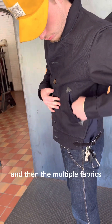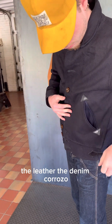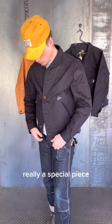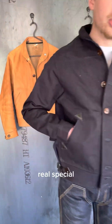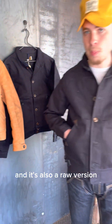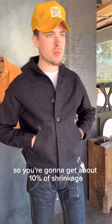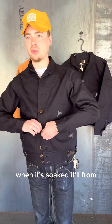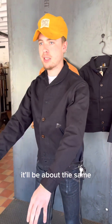And then the multiple fabrics — the leather, the denim, the Corozo. Really a special piece. Real excited to have these. And it's also a raw version, so you're going to get about 10% shrinkage. Think it'll size up to that leather jacket when it's soaked? It'll be about the same.